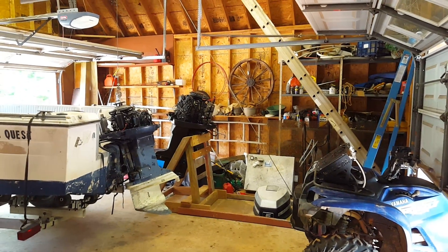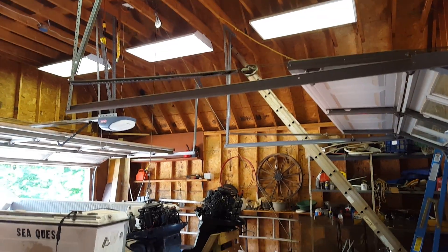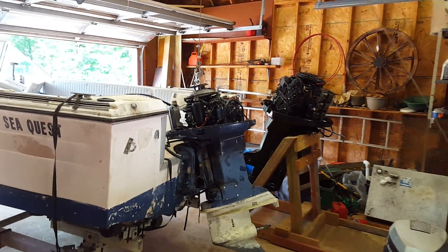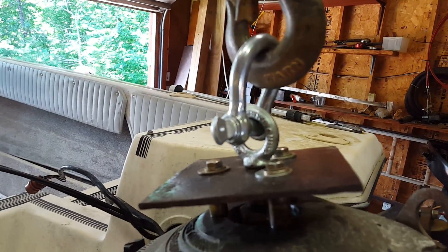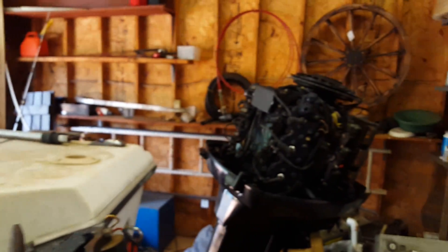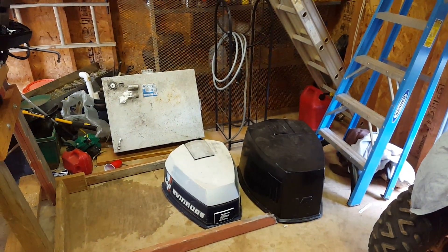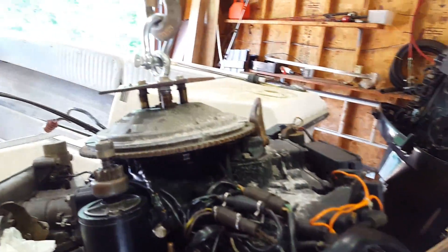Here's how you swap an outboard redneck style. Got the pulley up there, got the winch on the four-wheeler, the old motor on the boat, this homemade bracket I fabricated. You got the new motor in the background — you can see the size difference of the hoods. Yeah, 3,500 pound winch, and all my pulley up there.